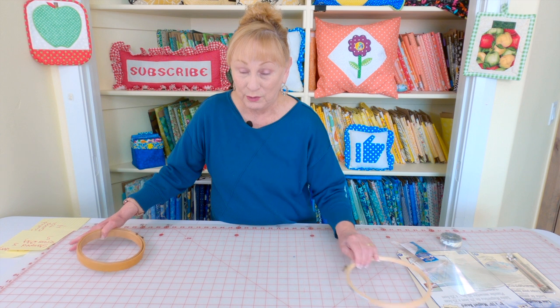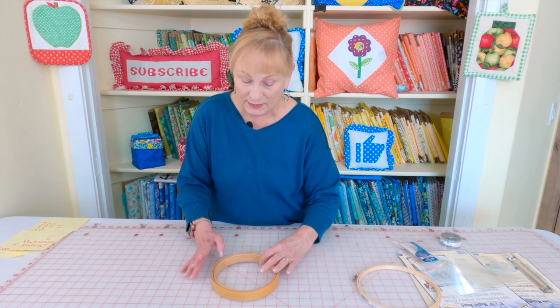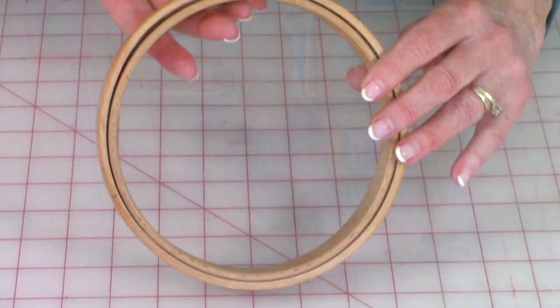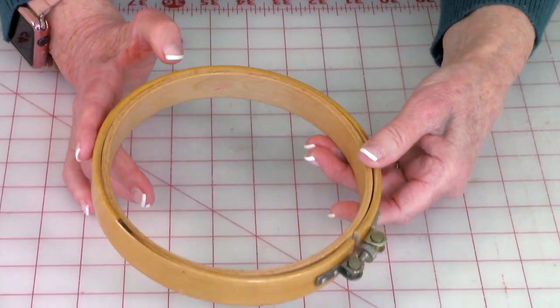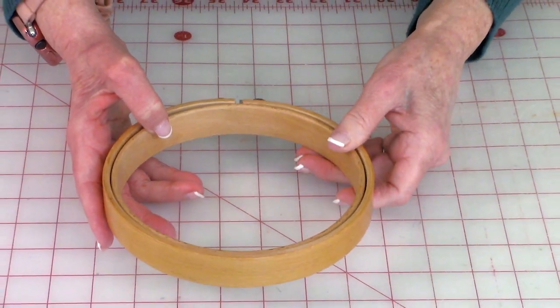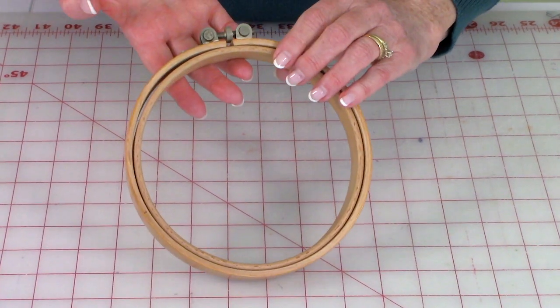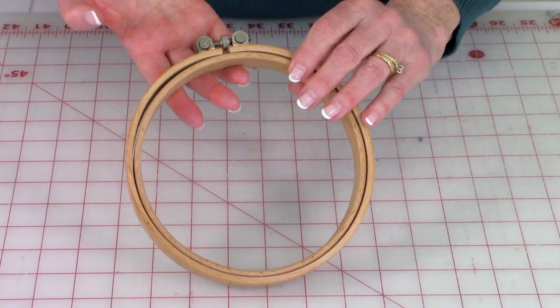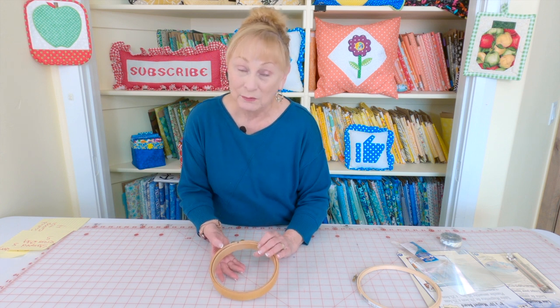I want to share with you this little family heirloom — this was my mother's embroidery hoop and it is made very well. It still looks brand new. She used it all the time, and interestingly it was also her father's embroidery hoop before her, and it still looks wonderful. Like I said, they don't make them like this anymore.